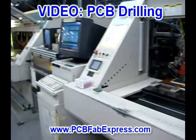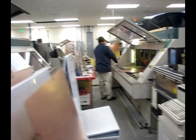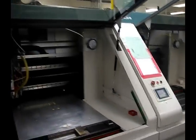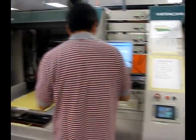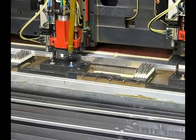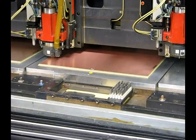To speed up this process, PCBFabExpress has multiple state-of-the-art Hitachi drilling stations. Each drilling station has four separate drills, allowing us to drill four jobs simultaneously. The drill file is sent to the machine automatically — all the technicians need to do is pull your order number. The drilling stations do everything automatically.